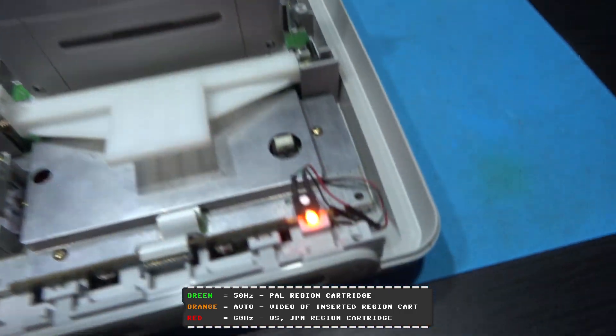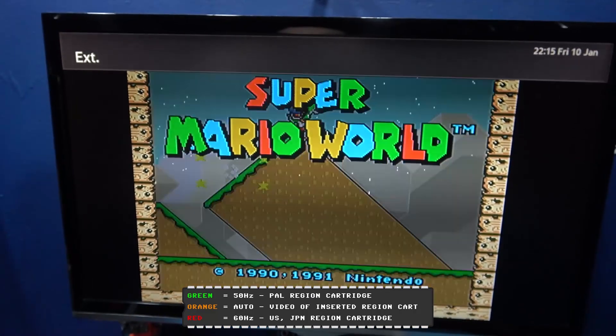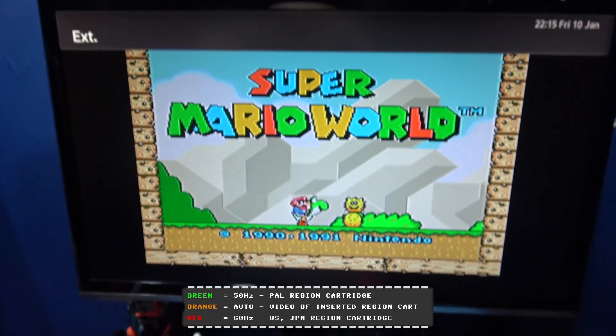What I can do is show you - let's change the video mode to 60 Hertz. I've overridden the auto mode. And what I'm going to do is just go back to auto. There we go, we're back to auto and as you can see it's gone back to PAL.